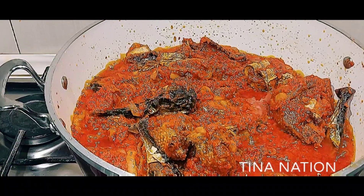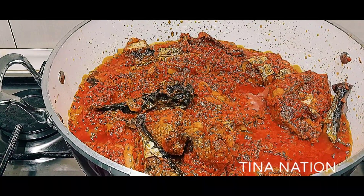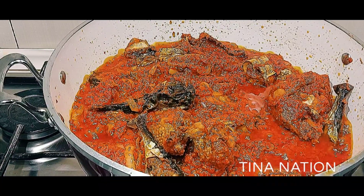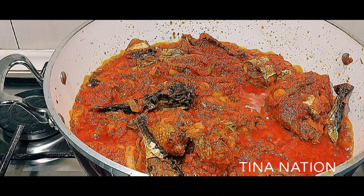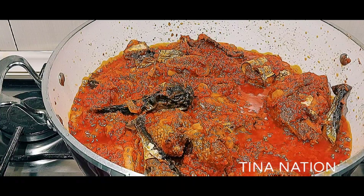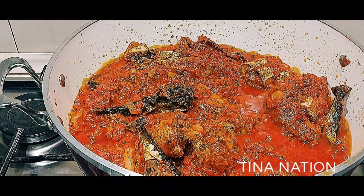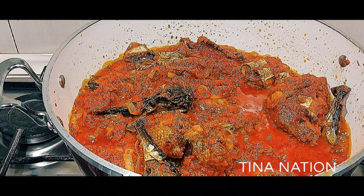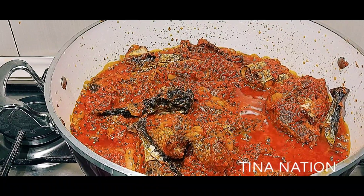Guys, as you can see my stew is ready! What do you think? Does it look yummy? Do you like the outcome of this stew? If you like it, leave your comment in the comment section and let me know what you think about this turkey and microfish stew. Leave your comments — I hope to see you all on my next video. God bless you. Bye for now! Ciao ciao!